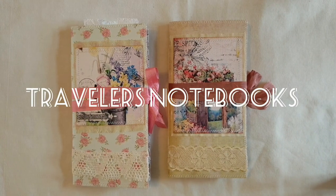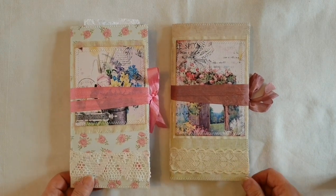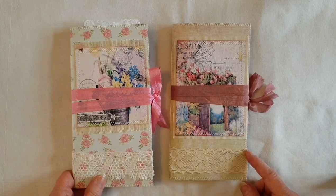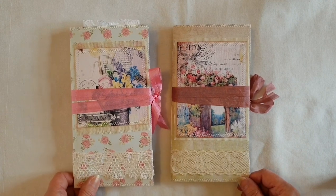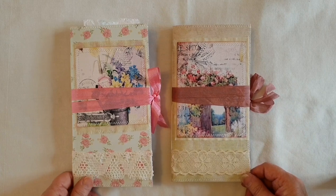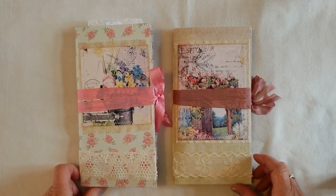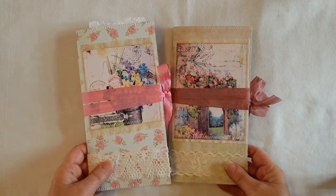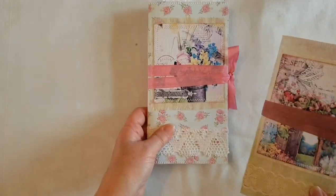Hello everyone, I'm just back to share a couple more journals with you. These are TN journals in the standard size, which measures eight and a quarter by four and a quarter. For both of these journals I've used the Daydreaming Kit from Calico Collage — I'll link that down below if you'd like to check out the shop. It's a beautiful kit with gorgeous vibrant colors, mostly cottage garden images. One of them is a blank journal and this one is an embellished journal, so I'll show you the embellished one first.